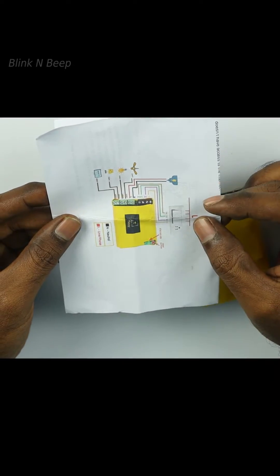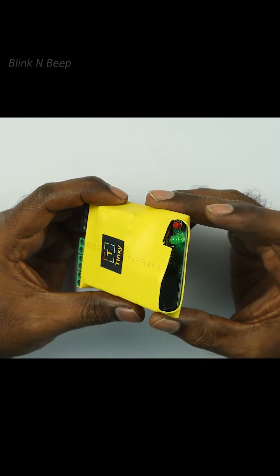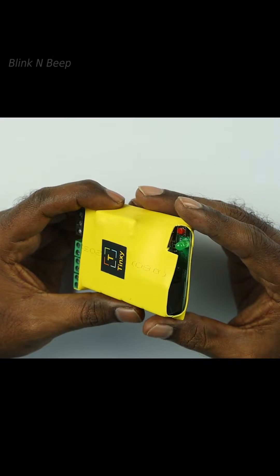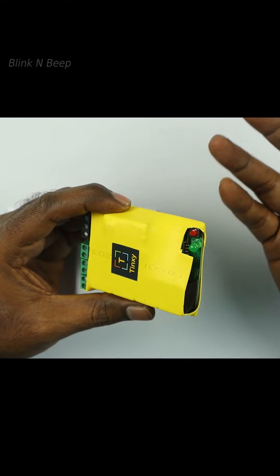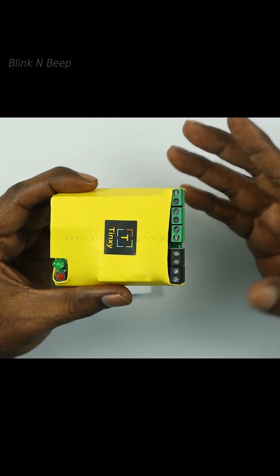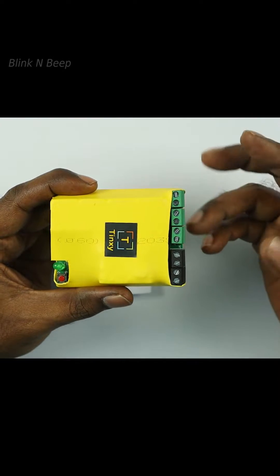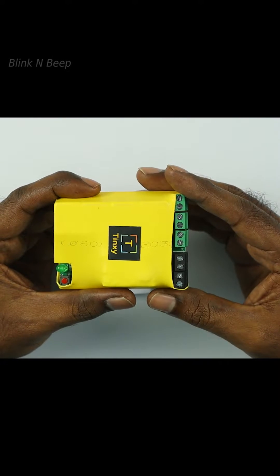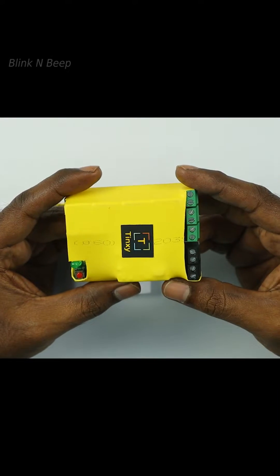The user manual has a simple circuit diagram and steps to install and configure through the smart mobile app. On the switch, we get an indicator and a reset button. The reset button is to be pressed for 5 seconds so that it enters pairing mode. On the other side, we have the connection endpoints — the middle one is for line and neutral, the top four black ones are for connecting to the switches, and the bottom four green ones are for connecting to the load, which will be your light, TV, or any such appliances.